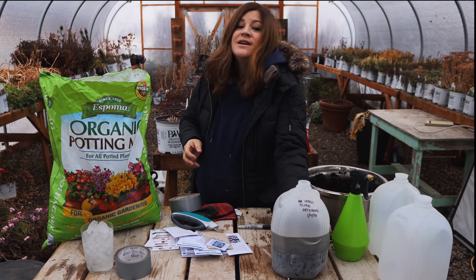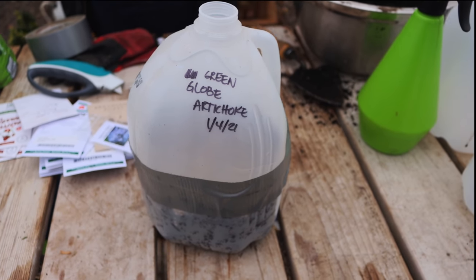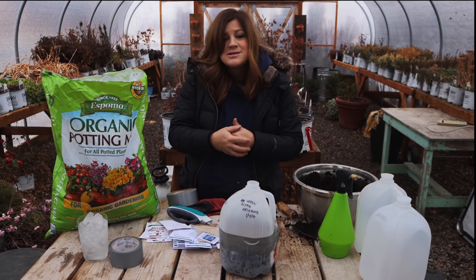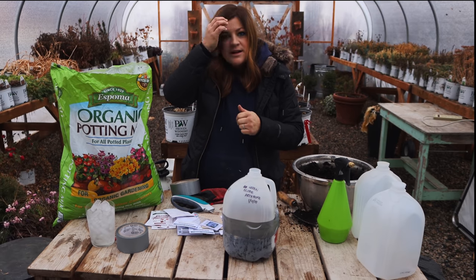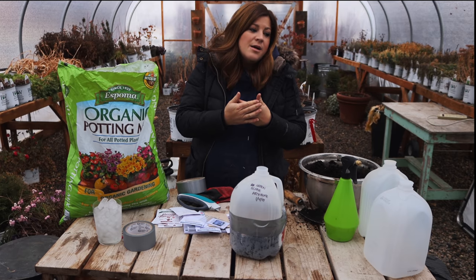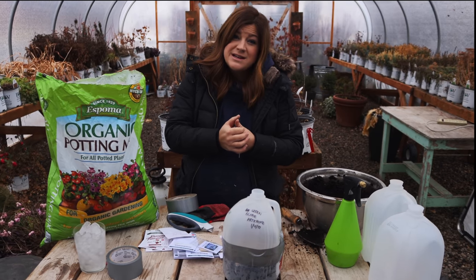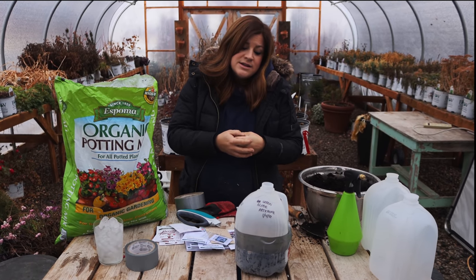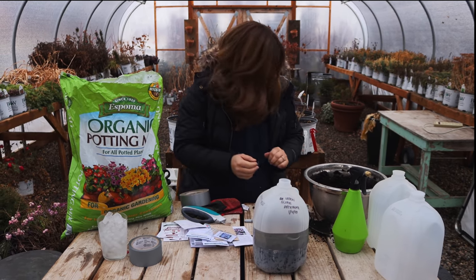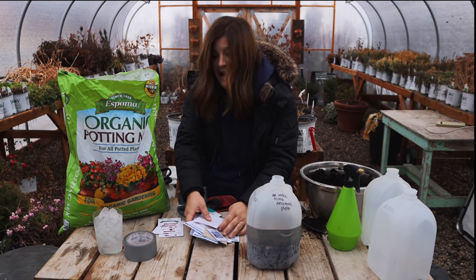All we do is take this finished little greenhouse and set it outside somewhere semi-protected where it's not going to get crazy wind. Last year I put mine right in front of the greenhouse, which is what I'll do again. If you put it up against a building on the south side where it catches radiant heat off the building, that's a really good protected spot, but it might dry them out a little bit faster. Just kind of keep that in mind.